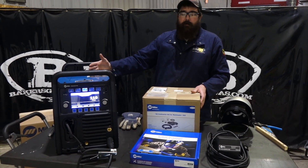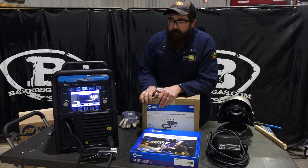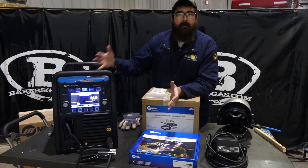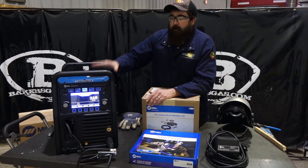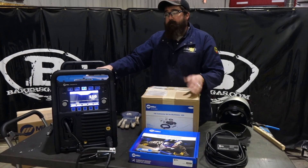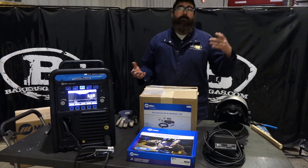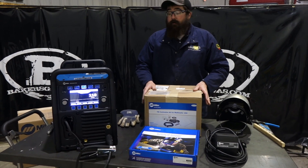The Multimatic's been out for a little while now and it's gaining popularity. Some of the biggest questions people have were about it being an inverter style machine instead of a transformer style like the old 252 — what's the longevity, the reliability? It's been proving itself out in the field for about a year now and it is a workhorse. From light fab to light industrial stuff, they've been in the field and they're running great.